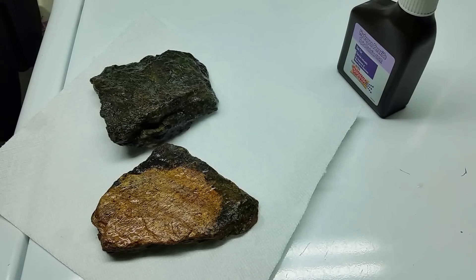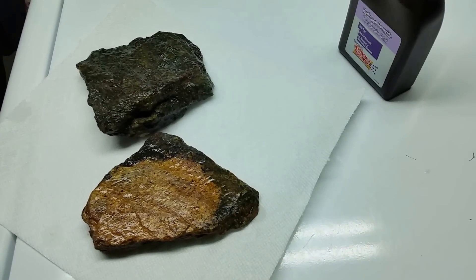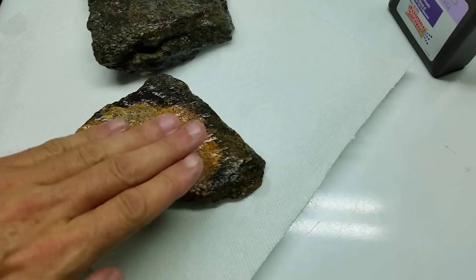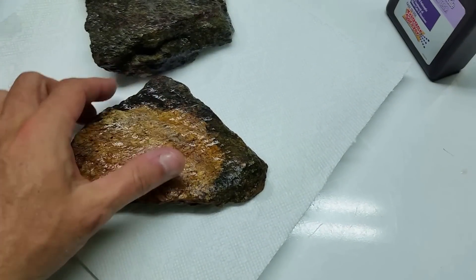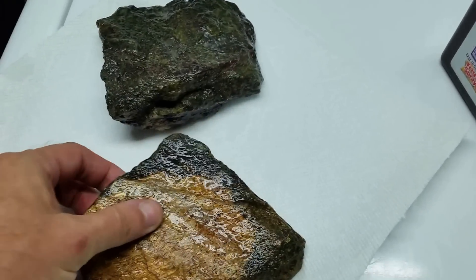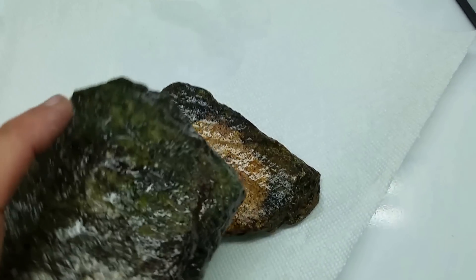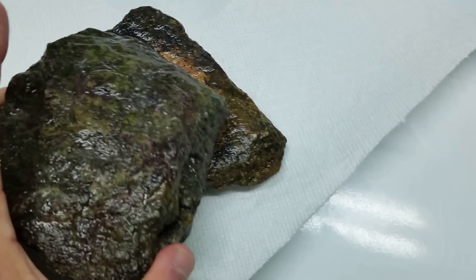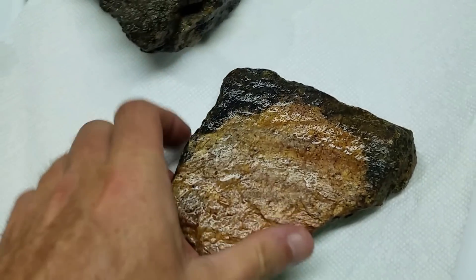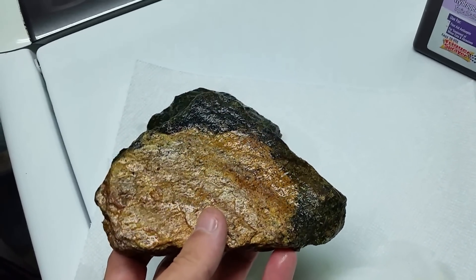I'm preparing a couple of rocks that are going to go in one of my tanks for a project I'm working on. You can see especially on this one where another rock was lying over it, blocking the light — and you can see where all that dark coloration is, that's algal growth. This has been sitting on the floor in my basement for over a year now, bone dry.